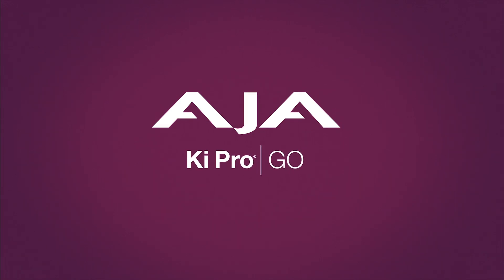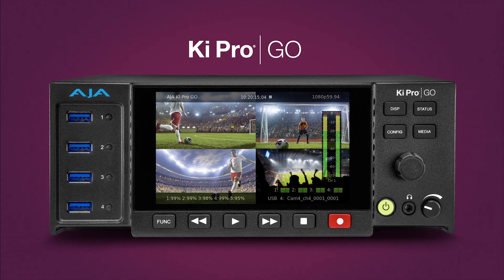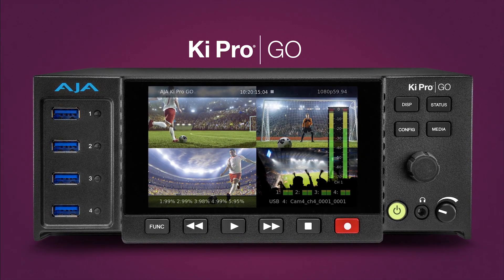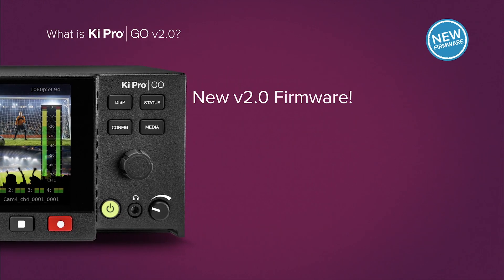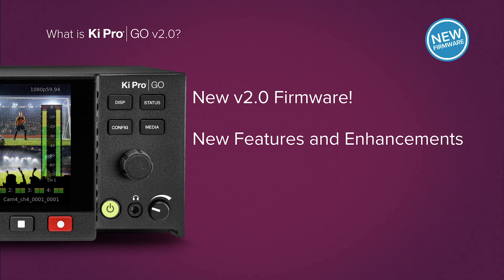KeyPro Go is AJA's multi-channel HD H.264 recorder, designed for encode and capture where high-quality, low-size video files are desired. Version 2.0 is new firmware that provides incredible new features and enhancements, extending capabilities and workflows, all at the best price possible — free.